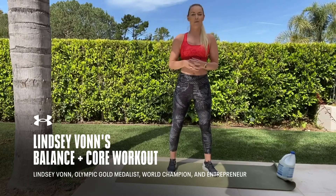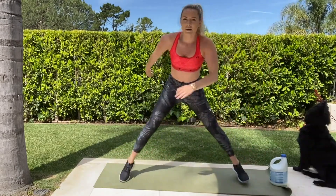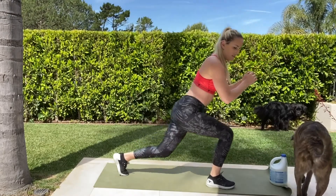Hey guys, Lindsay Vaughn here and I'm going to walk you through a quick at-home workout. You don't really need anything. If you want to make the exercises a little bit harder, you can grab some weight.